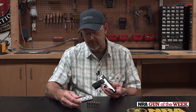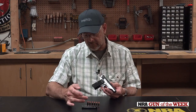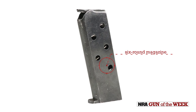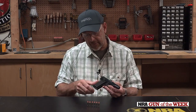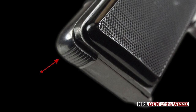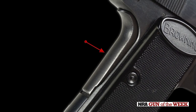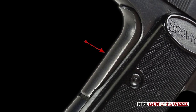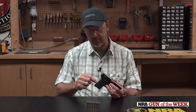The magazine holds six 380 ACP cartridges — it is a six-round steel magazine. The gun has some classic European features in that it has a heel magazine release. It also has a pivoting grip safety.